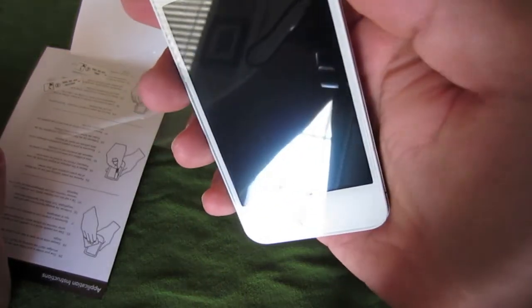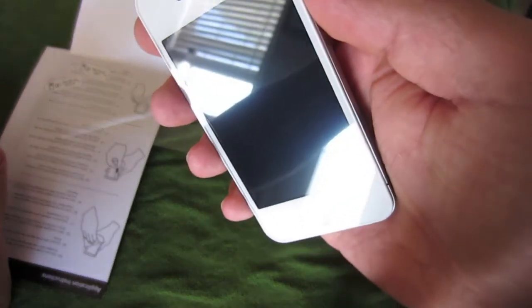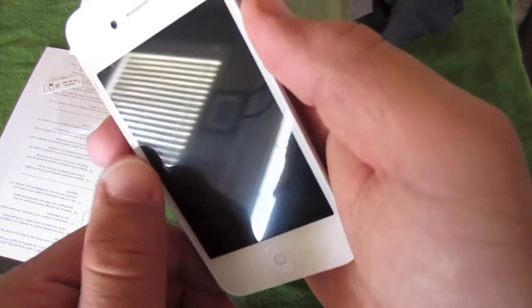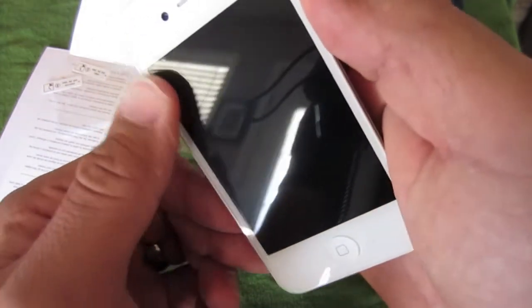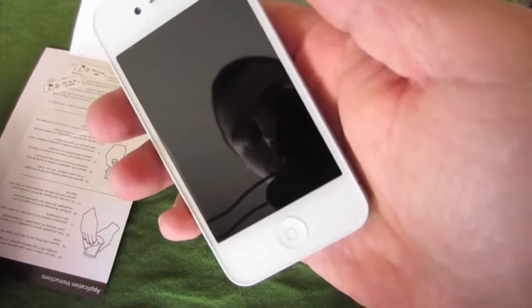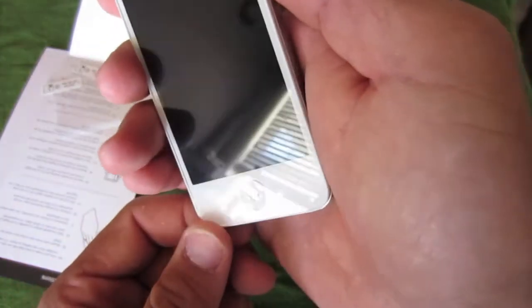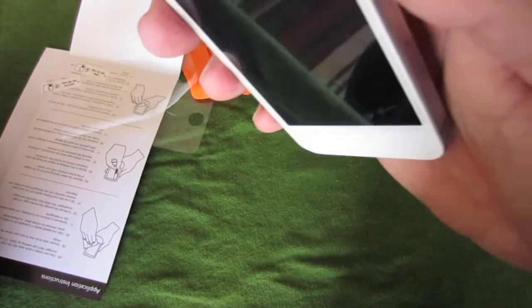I can't really tell that it has a screen protector on, which I like a lot. It's pretty thick, so you're not going to scratch your screen. You could probably run a key across this and it wouldn't scratch your screen — it would scratch the screen protector, but your screen would be okay.